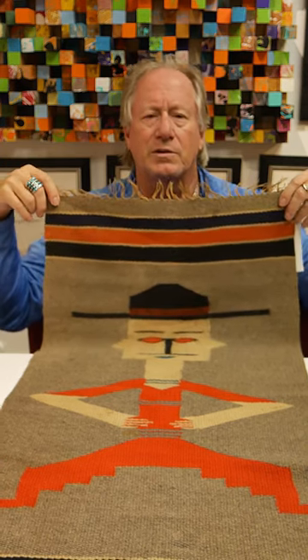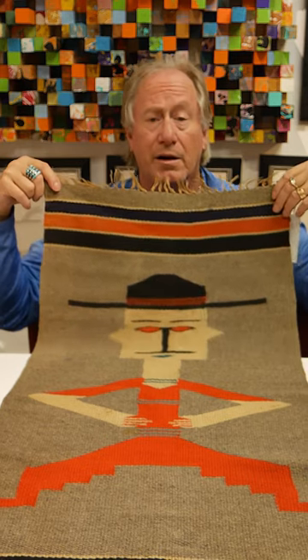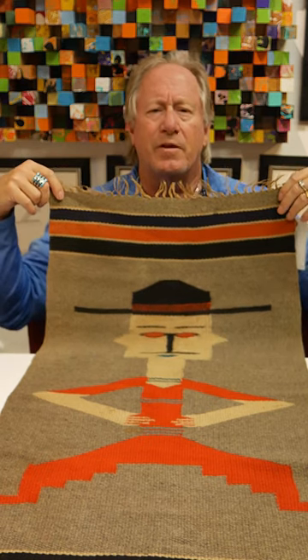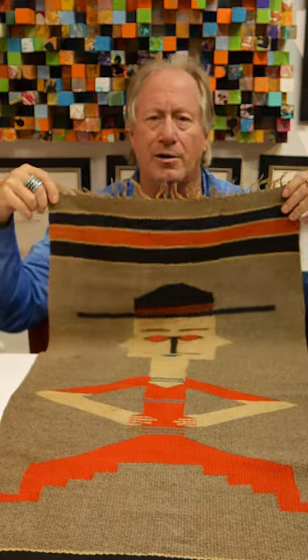I have no idea if this was done as a commission or if the person just said, I wonder if I can make a figure in a weaving. And they did. And it's great. Look for these kind of great pieces of folk art. Even if they're not super valuable, they add some quality that you just can't find in your everyday piece. And this, by far, is a unique Chimayo blanket.